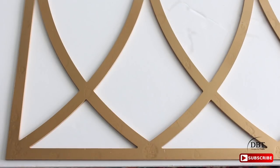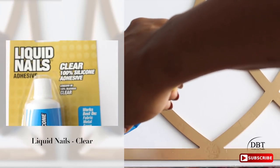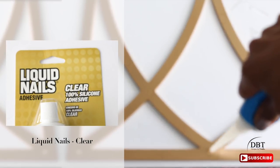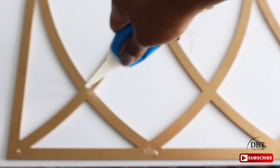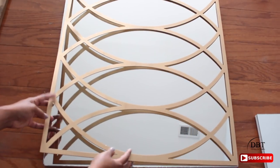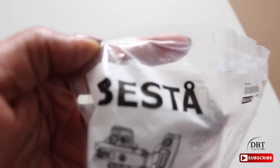Next, you want to clean the mirror using rubbing alcohol. The next step is to glue the overlay to the mirror using liquid nails — you can find this at a hardware store near you, and make sure you get the clear version. I'm placing small dots of liquid nails throughout the overlay. Then place the overlay on top of the mirror and let the liquid nails dry for 24 hours.